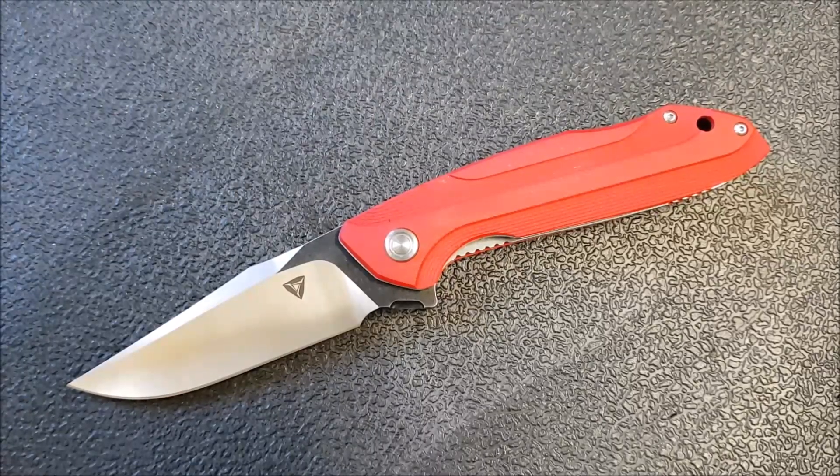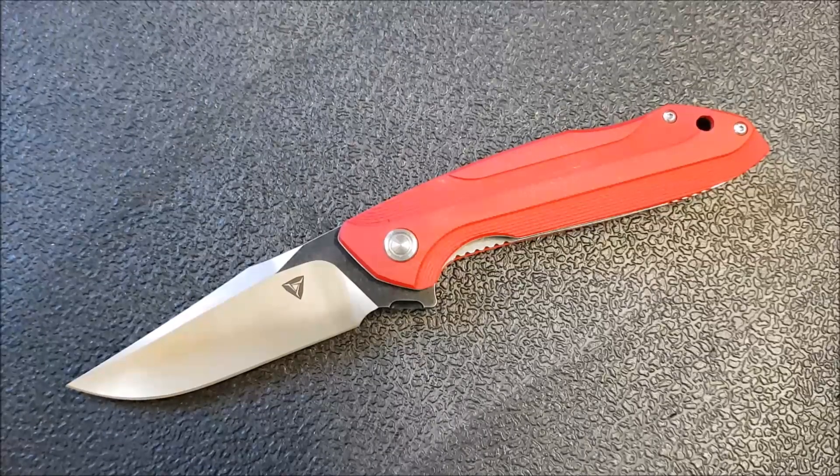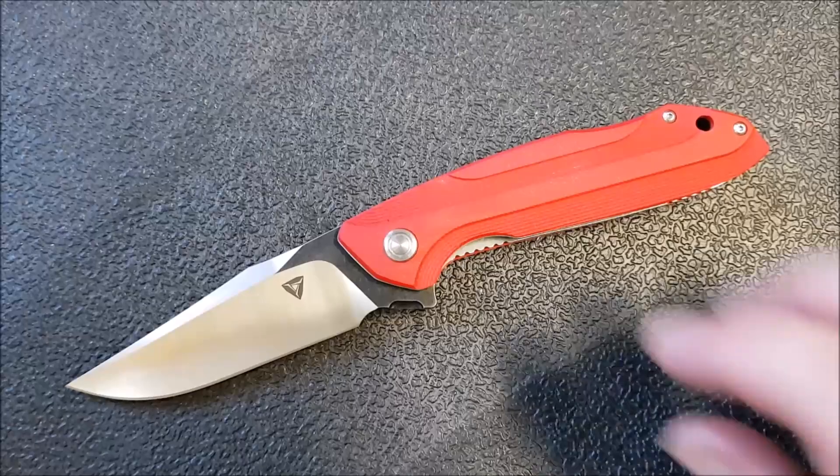While I indicated I'm not in love with the way it looks, I can't say a bad thing at all about how it functions. It really has delivered for me in terms of performance, and I've got to give a lot of credit to the way they've done this blade.